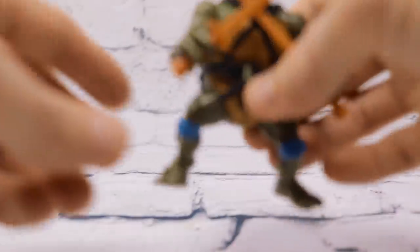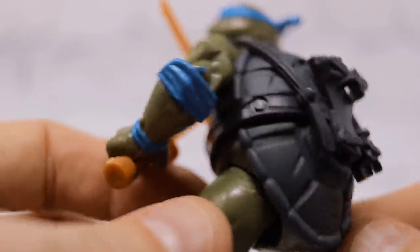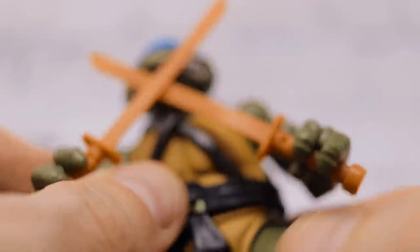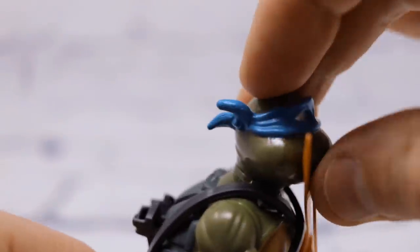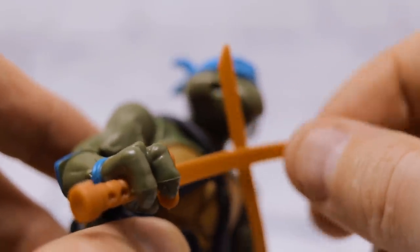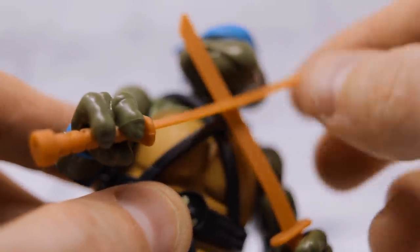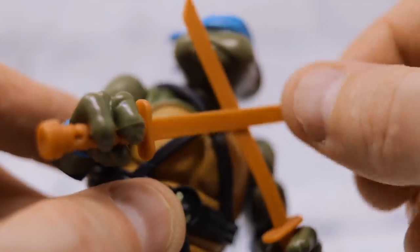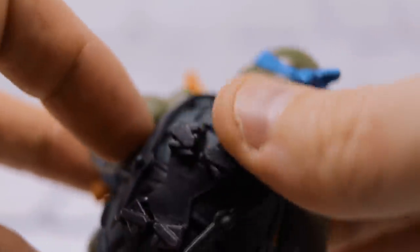Let's start with the fearless leader himself, Leonardo. Overall, it's pretty obvious they used the exact same molds from back in the day. This is the hard head version, not the soft head, so that is one thing to be aware of. As far as the weapons, I'm pretty sure they changed to a slightly different plastic than back in the day. The older weapons felt a little more sturdy, a little more hard plastic, which is why a lot of them actually broke. But the belt feels the same nice soft rubber.